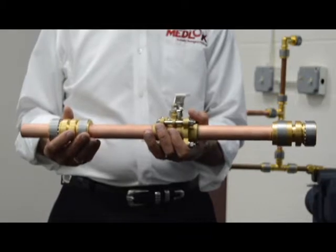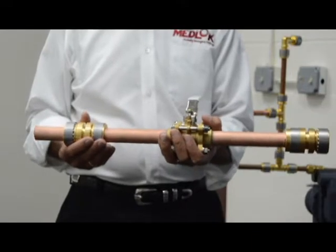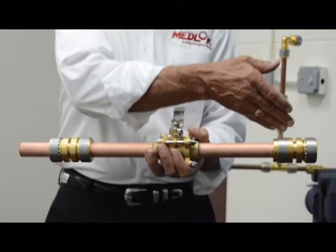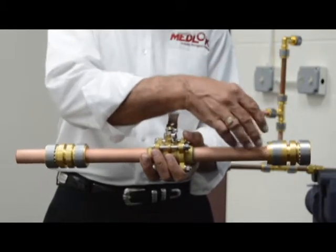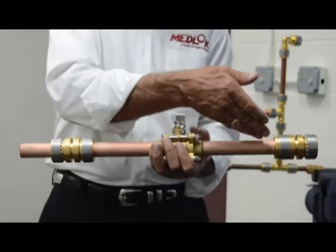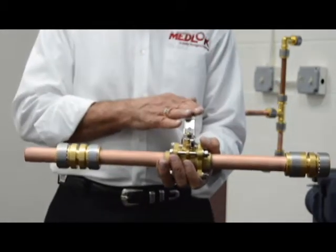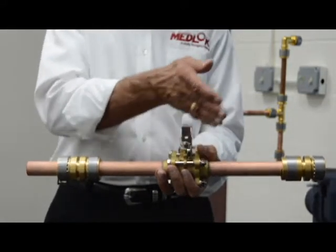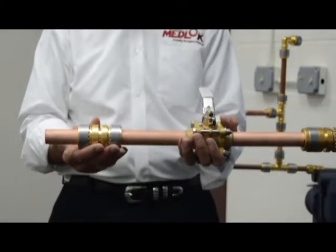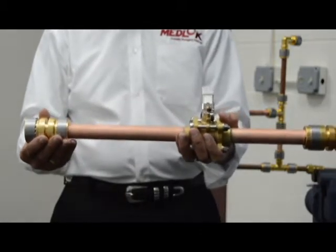One excellent application for the Medlock fitting is to tie into an existing line in a hospital where you need to make modifications downstream. Simply turn off the gas in the line, cut into the line, and install the fitting. We've previously installed this fitting here — you can see the depth insertion mark — and tested the fitting. By installing it and making a quick swage into the existing line, you can shut off the valve, isolating the system. This can then be turned back on, and you're free to move downstream to make your modifications. The slip coupling is available to easily tie in to the other line.